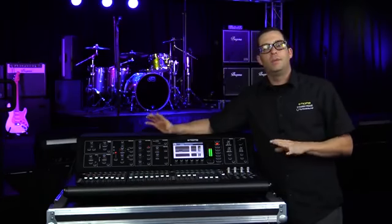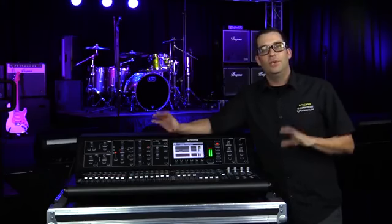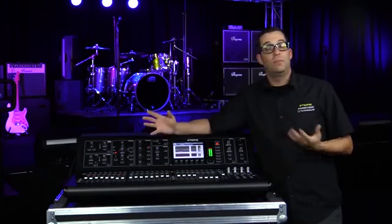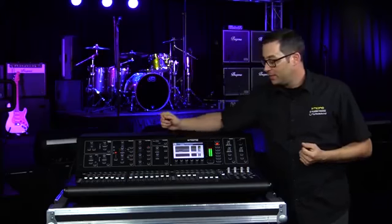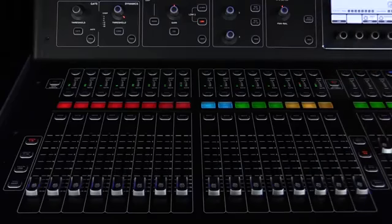Oftentimes you're going to be mixing monitors from the same console you're doing front of house at. So let me show you a real fast way to get a monitor mix going. Let's go ahead and engage fader flip here and I'll show you what that does.